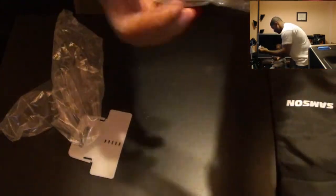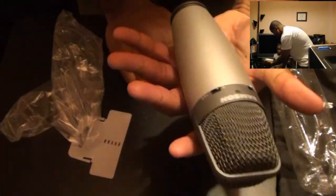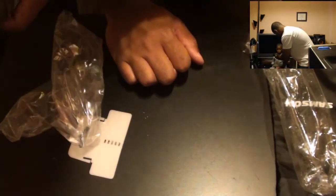I must say, this thing has some real good weight to it. This is a real solid microphone. This is the real deal — it's nice and heavy. You like it? You like it, little tech head?